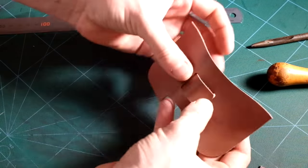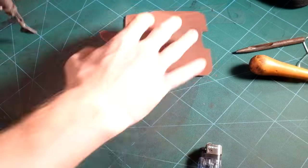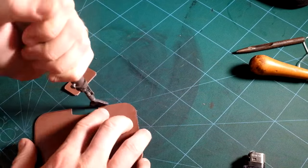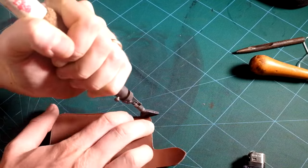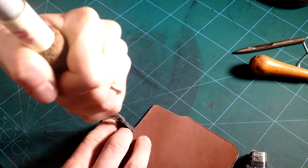I am now checking how the loop fits in the slot to see whether any adjustment is needed. Using my FN2 ray guard iron I am creasing all the edges. If you are interested in this tool, watch the video I have made about it.